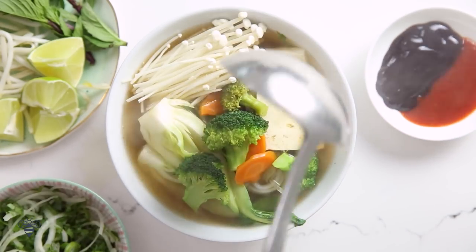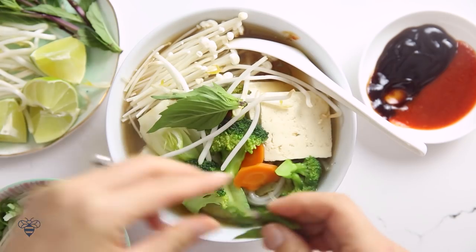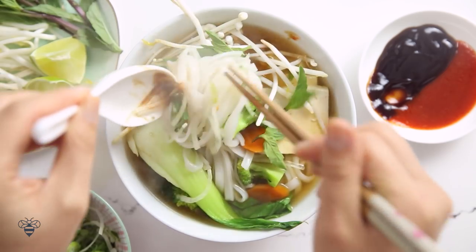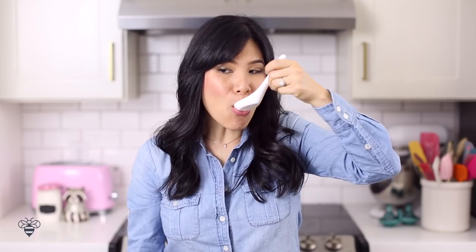This is a perfect meal for those days when I just don't want to eat meat. I'll add in some hoisin sauce and sriracha, more bean sprouts, Thai basil, and mix it around. Even though this is vegetarian slash vegan, the flavor is still super complex and well-balanced. I really love the crunch from the vegetables too. I feel good eating this.